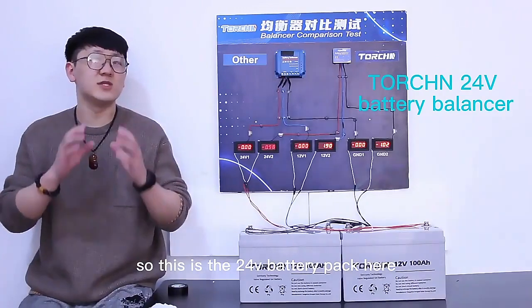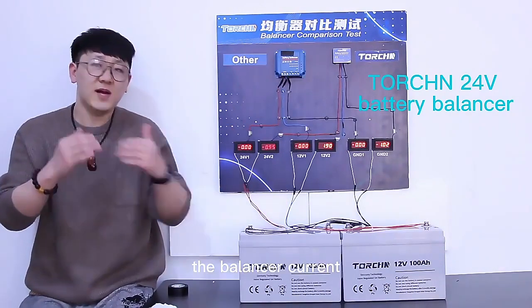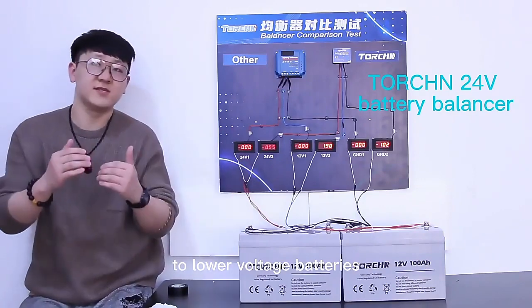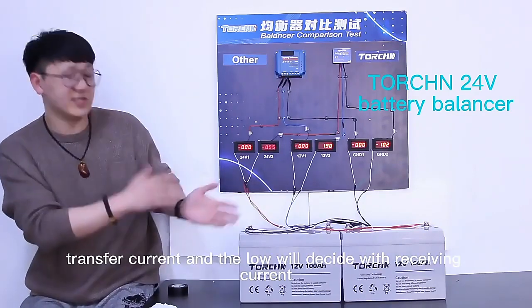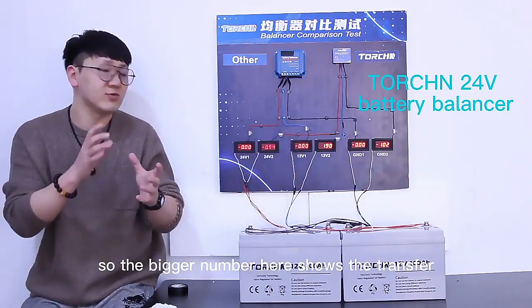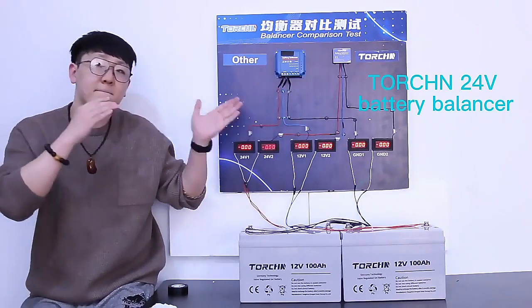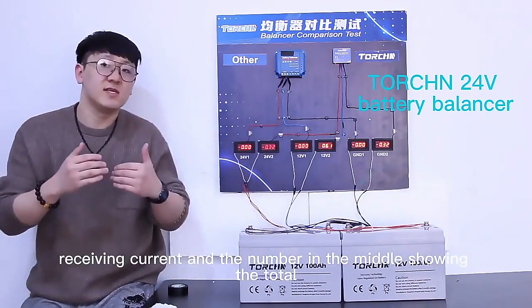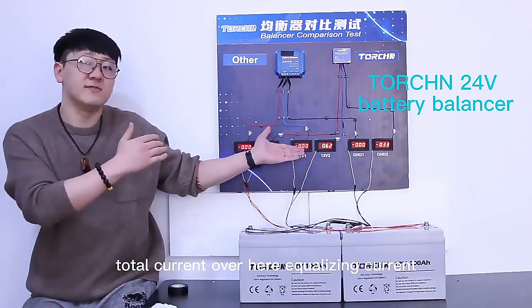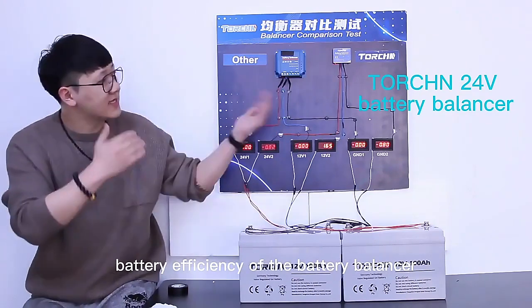This is the 24V battery pack here. So how does a balancer work? The balancer transfers current from the higher voltage battery to the lower voltage battery. The high voltage side shows the transfer current and the lower voltage side shows the receiving current. The number in the middle shows the total equalizing current. A larger total current means better efficiency of the balancer.